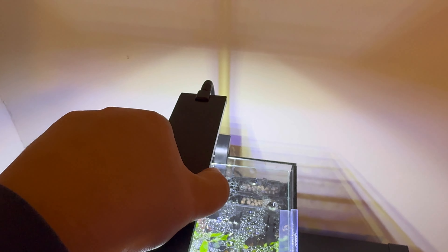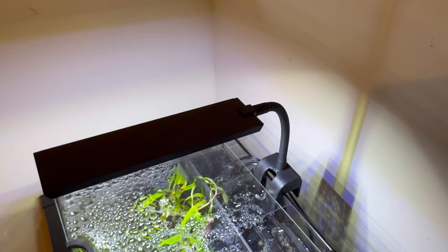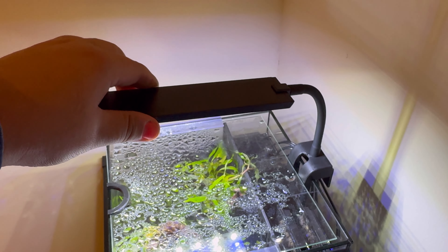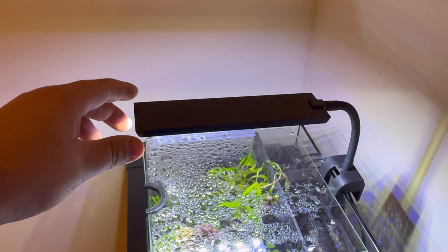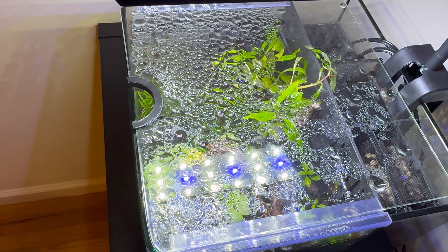Also, if you wanted to, you could clip this onto the side of your tank and have it going horizontally. Or you could take it off the mount completely and set the light down by itself. I don't recommend that because you'll get the light too close to the tank and have an algae problem. Let's talk about the features.